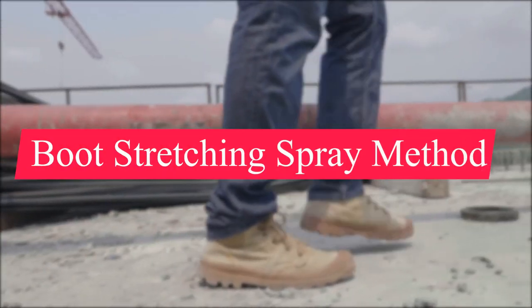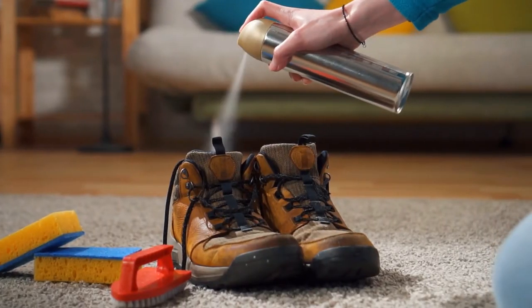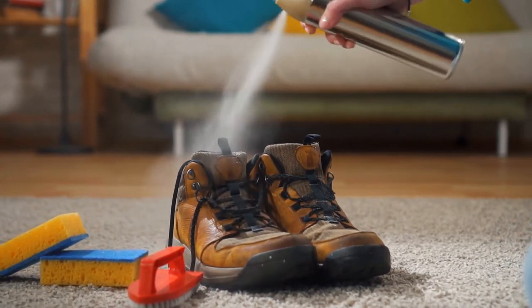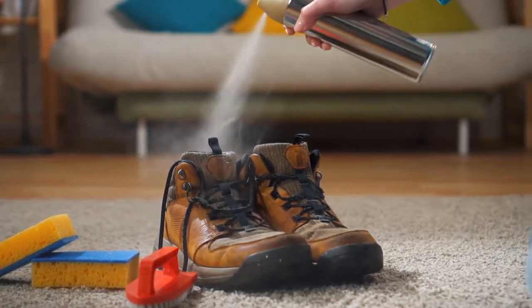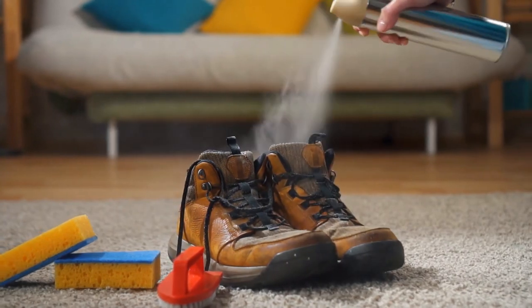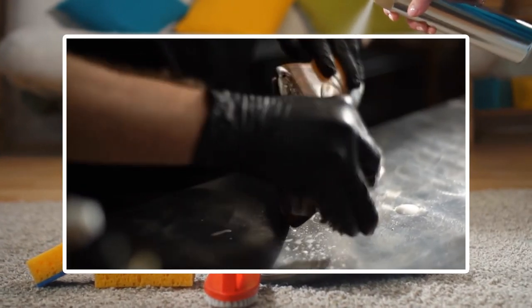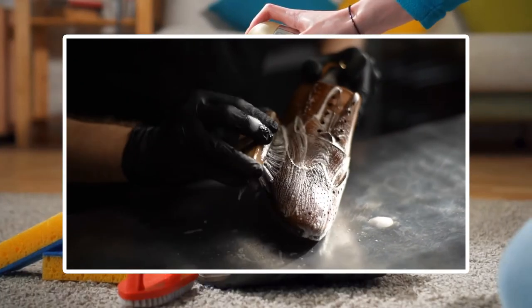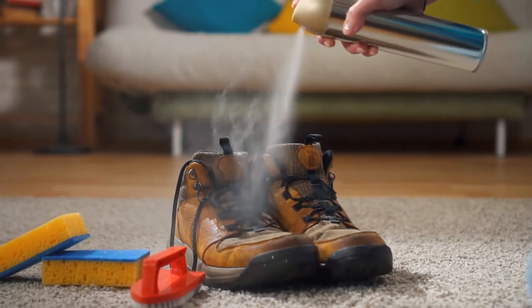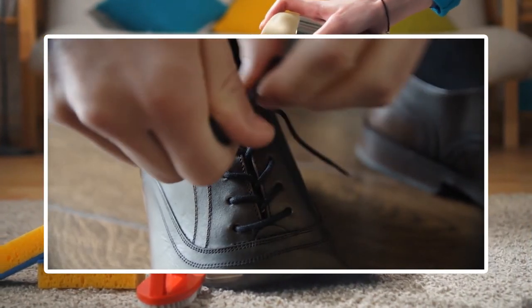The boot stretching spray break-in method is another approach. Many people believe it's the most efficient way to break in leather work boots because it softens the hard leather and allows it to mold to the wearer's feet more easily. First, make sure your work boots are clean and dry before applying the boot stretcher spray. After a few minutes, the leather should be smooth enough to make breaking in much easier. Put them on for a few hours and your work boots should be broken in.